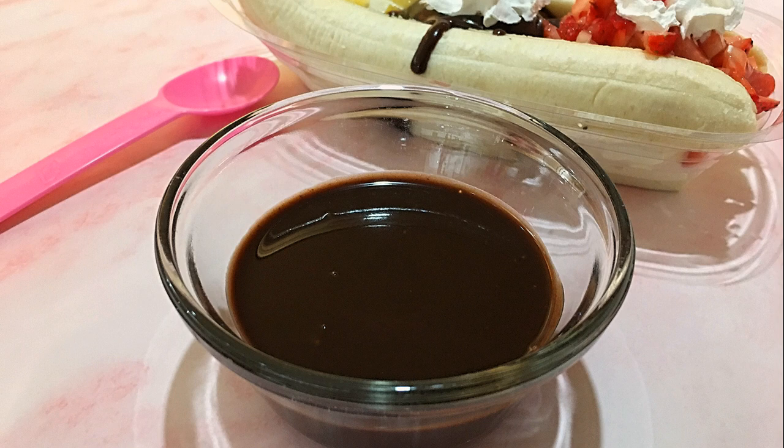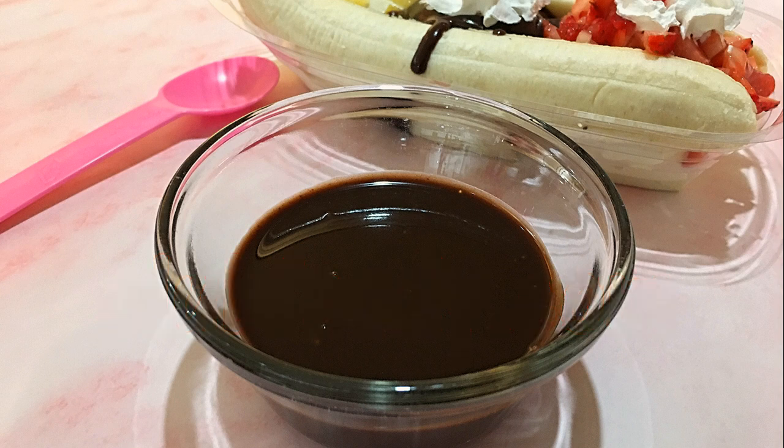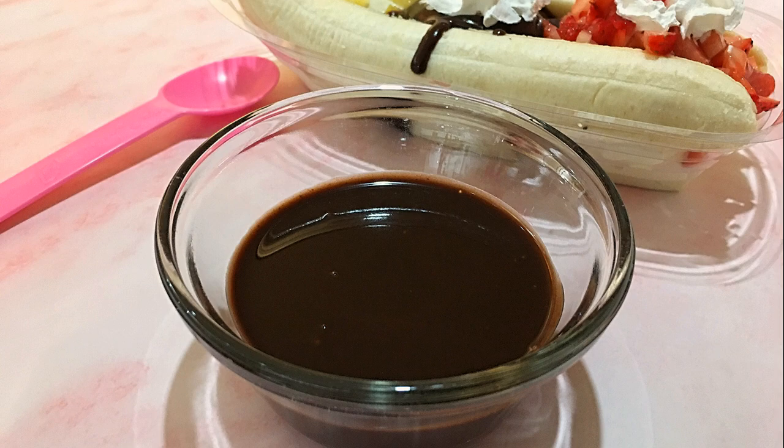I hope you give it a try soon and be sure to visit clubfoody.com for ingredient amounts, directions, and more info! Until next time my friends, bon appétit!